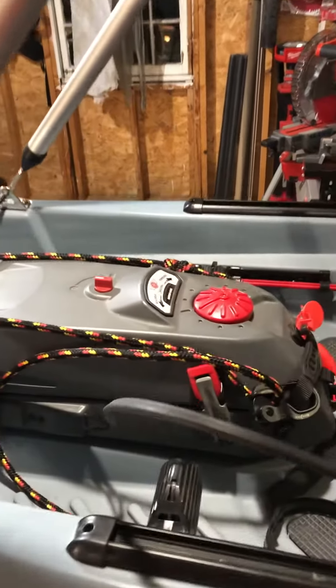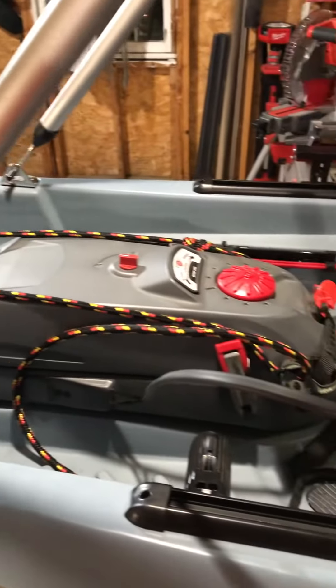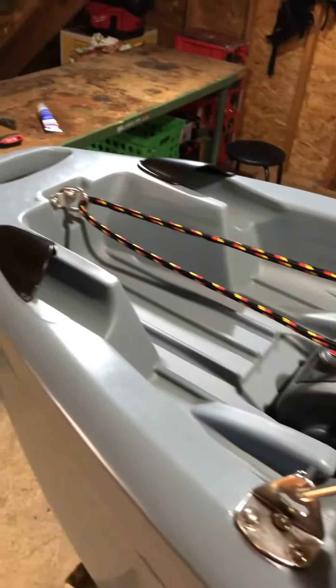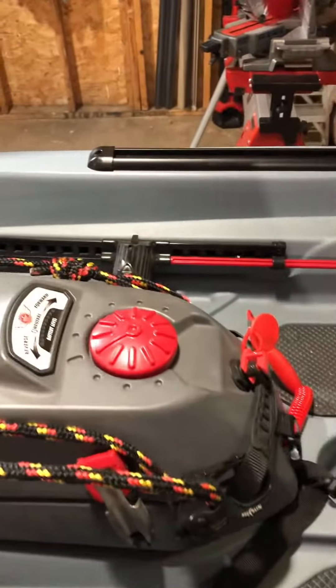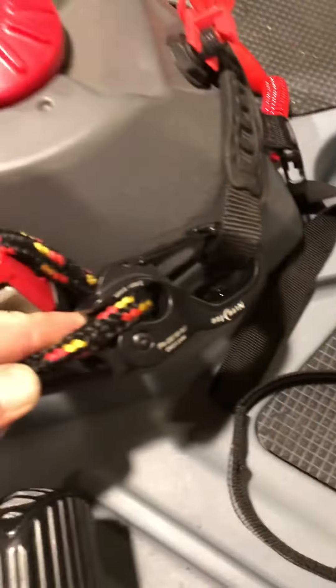So I made a way to keep the trolling motor pod up while you're in shallow water. Basically it's just a couple of carabiners, a night eyes rope tensioner,